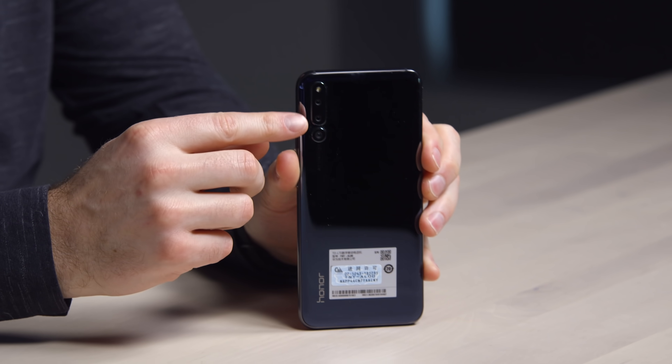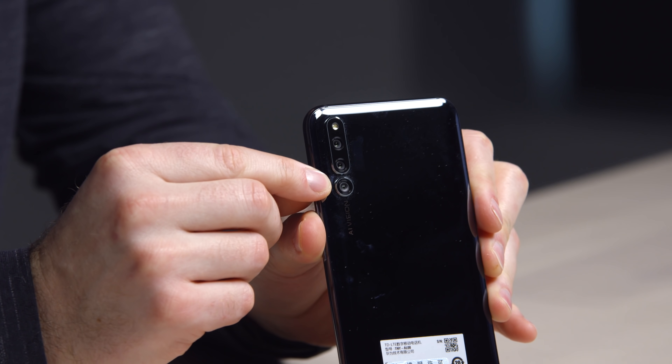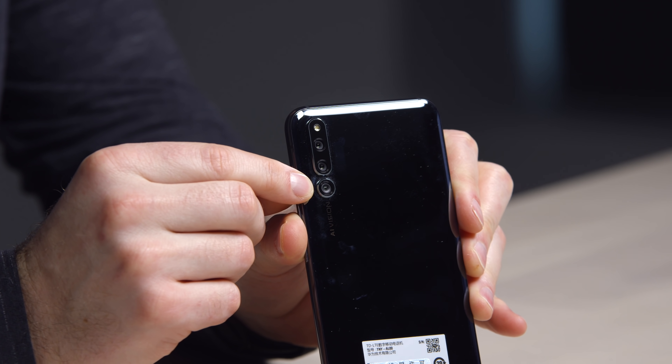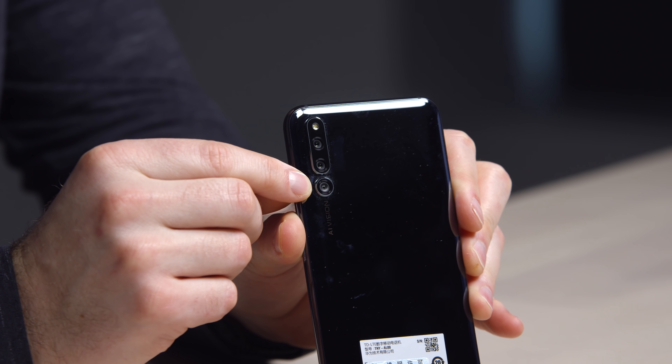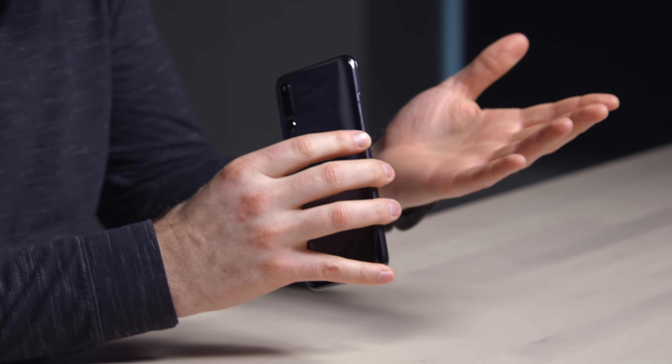You're going to notice right away it's got a crazy ambitious camera setup on the rear — three camera modules, including the bottom unit. 'AI Vision' is written on there, so I'm assuming the camera has some degree of AI capabilities. The construction feels pretty good. It's weighty, all glass and metal. Very nice.